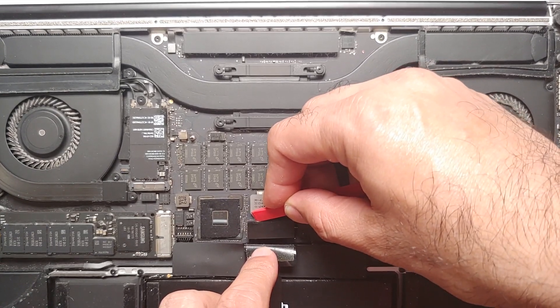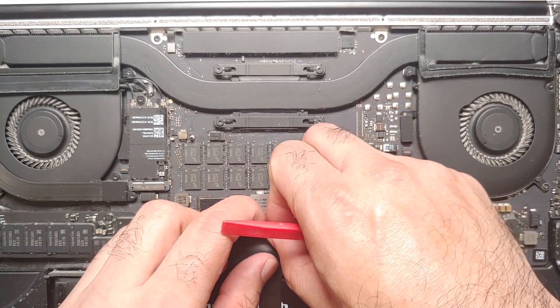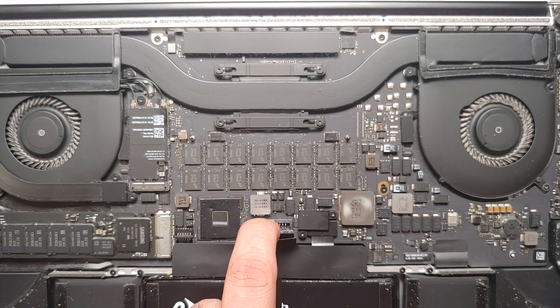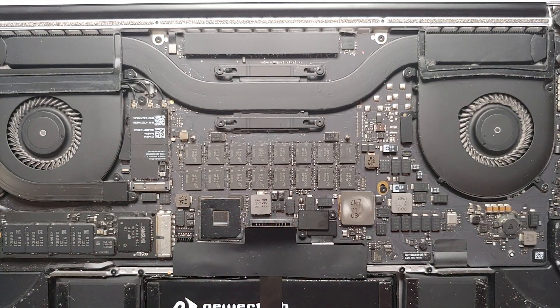Use a plastic spudger to disconnect the battery connector. Be gentle — no need to be in any hurry, patience is the key. There it is — we've successfully disconnected the battery connector. Now the first thing we're going to do is use the brush to clean up the internals.